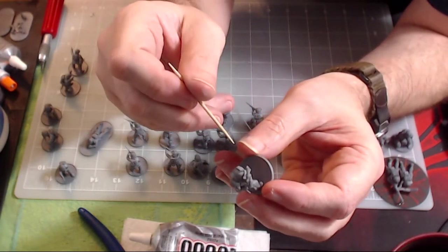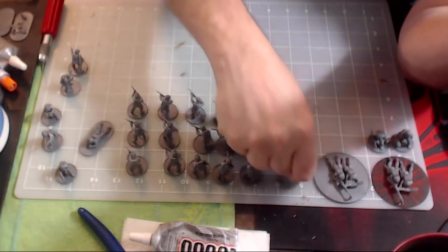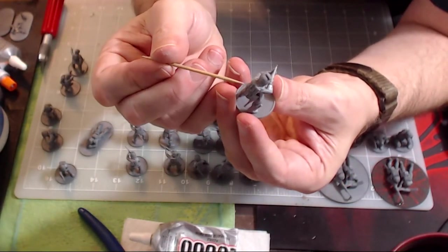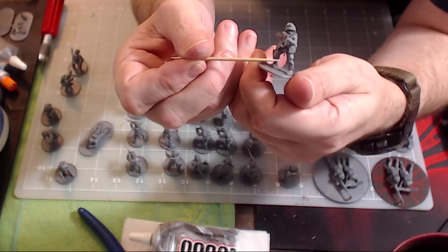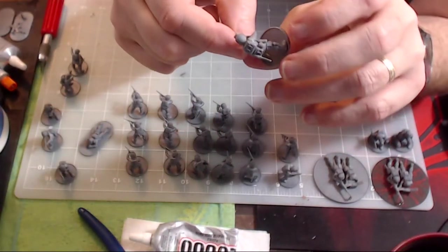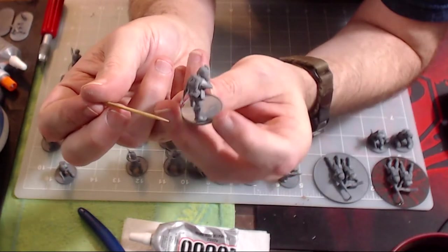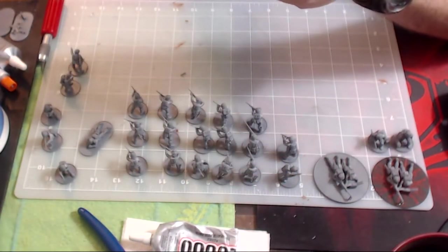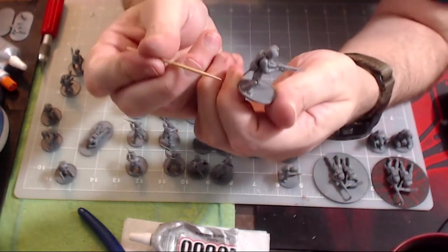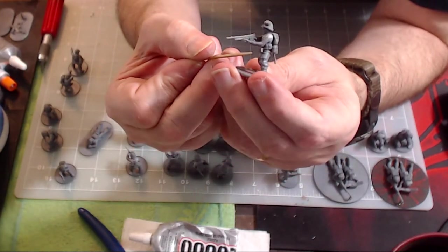All three NCOs are pretty much the same setup — Thompson, full kit, blade. One is firing his Thompson, another is holding his lower and also screaming, and both have the knife kit. The BAR gunners also got a knife and the full kit, plus the BAR ammo pouches on their belts.